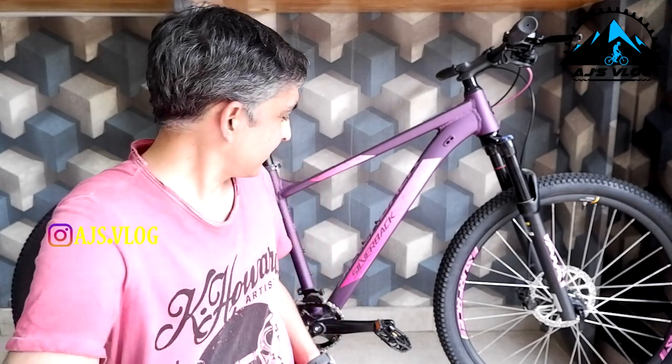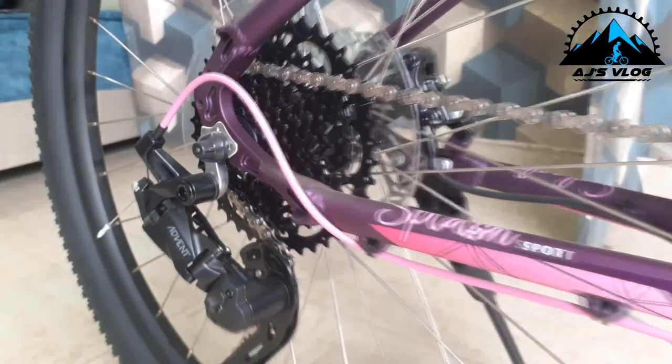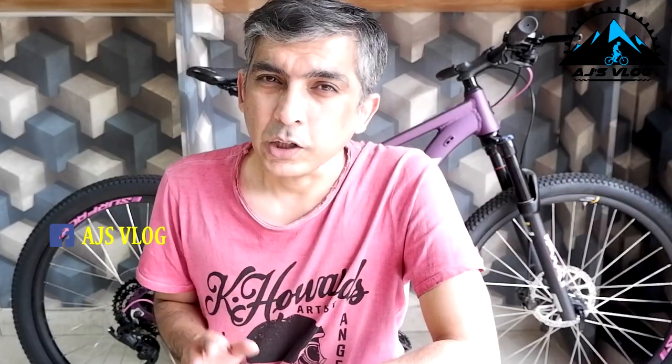At number 4, we have a women's specific bike — the Silverback Splash Sport. The drivetrain on this bike is a 1x8. At the back you have an 8-speed cassette with a nice wide range with MicroShift Advent derailers. This derailer comes with a clutch, so it gives you better control when you're on the trails. On the front you have a 32-tooth crank and this comes with a chain guide, so the chance of the chain falling off in any gear is very, very low.